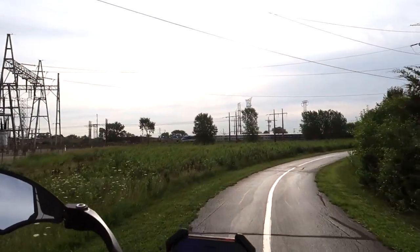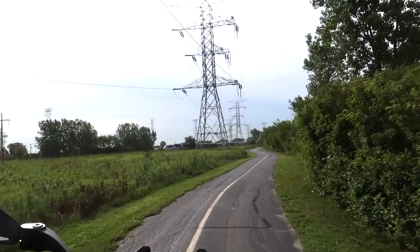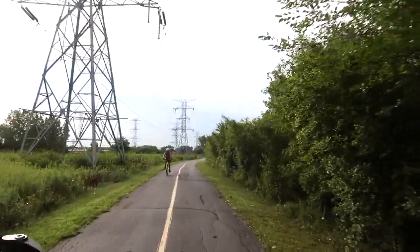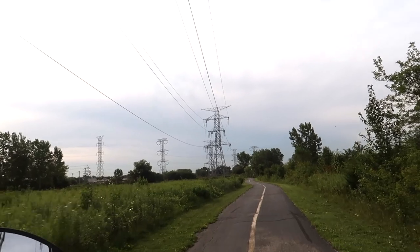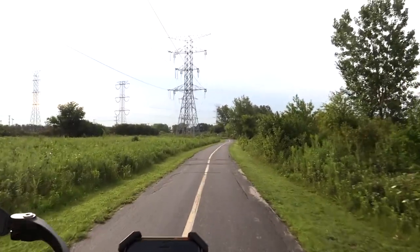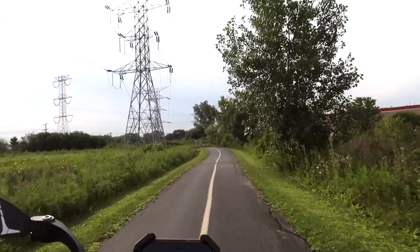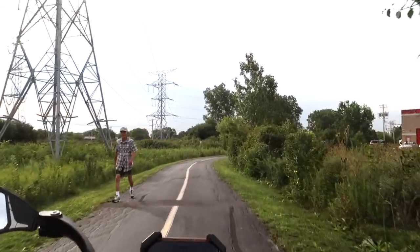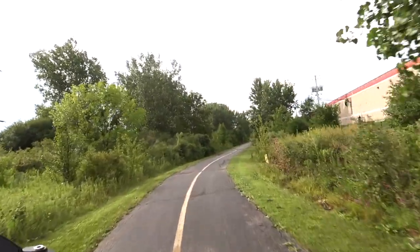Ahead of us is the Metra — you can see and hear that train in the distance. That's the Metra train that goes downtown. Our subscriber John keeps asking when are we doing downtown, when are we hitting the lakefront. Taking the Metra would be the only way for me to do it — but if I had to lift this bike onto the train, it would be hard because this is not a lightweight bike, especially with all the batteries on it. So I don't think that's going to happen.